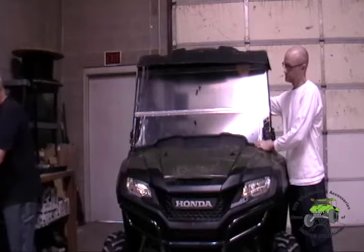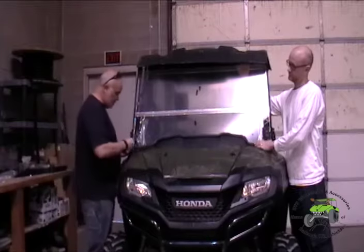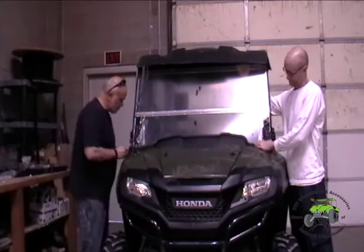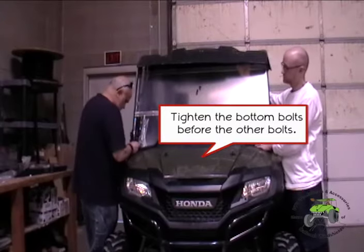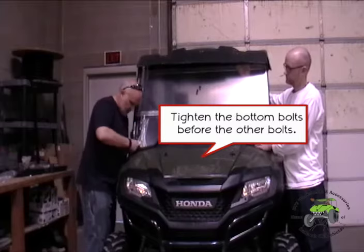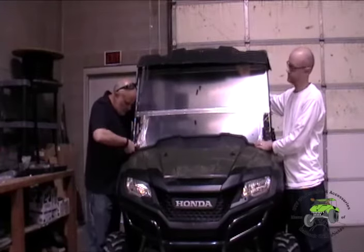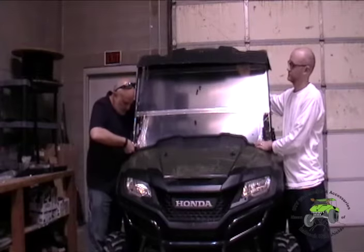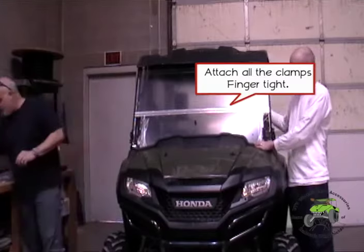We're going to put our bottom two brackets on first. We have a longer bolt for the bottom one because it's a bugger to get on. So use your longer bolt for the bottom. I'm just going to barely finger-tighten that.